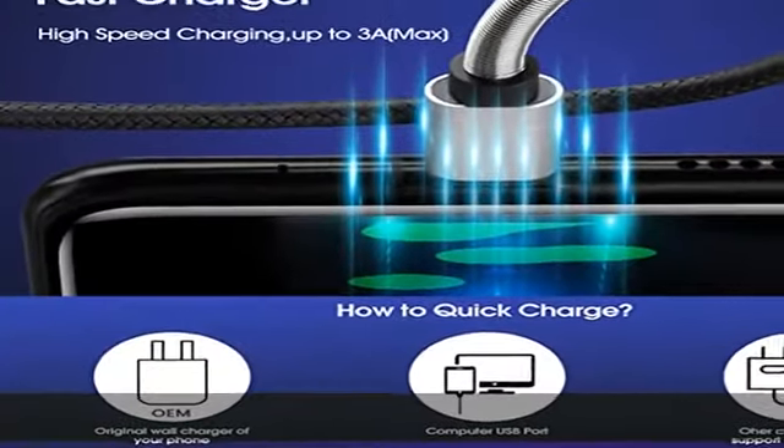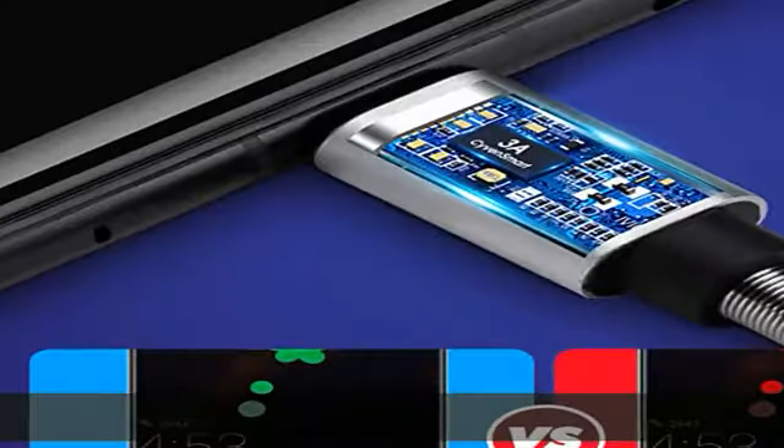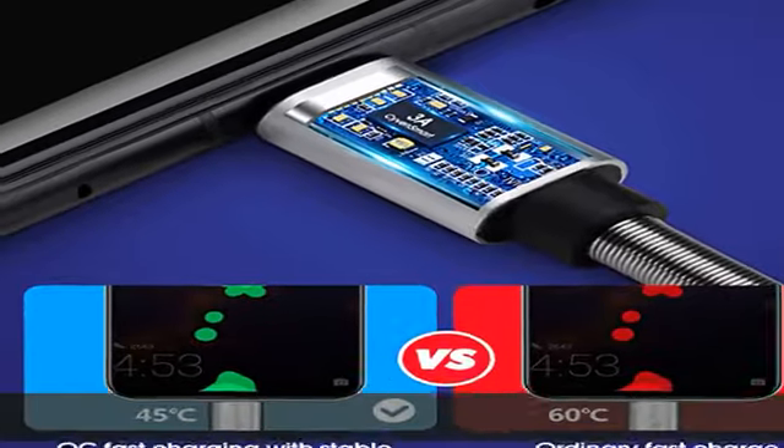Keep a cable in your home or office as a backup. What you get: a 6ft long Android charger cable, Type-C, 3-pack. See the description to get this product today at the best price.